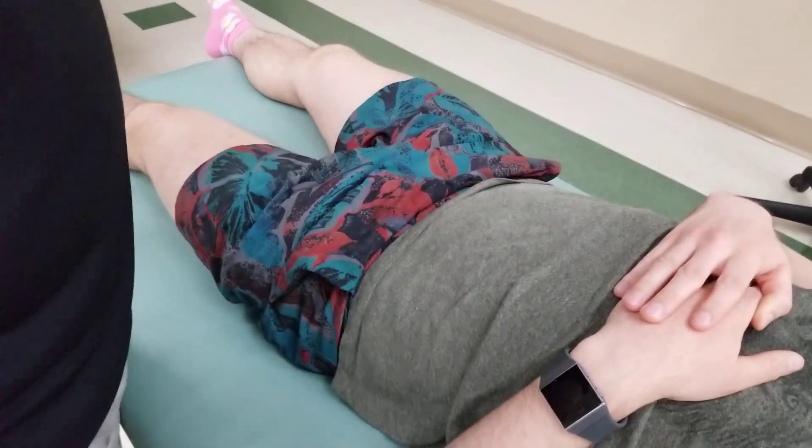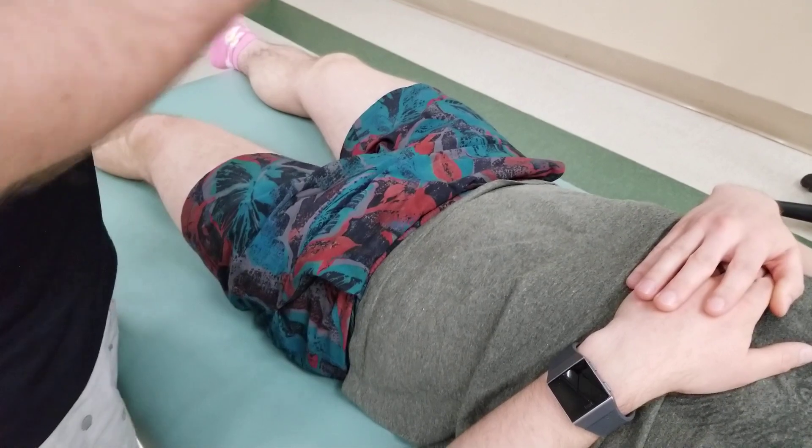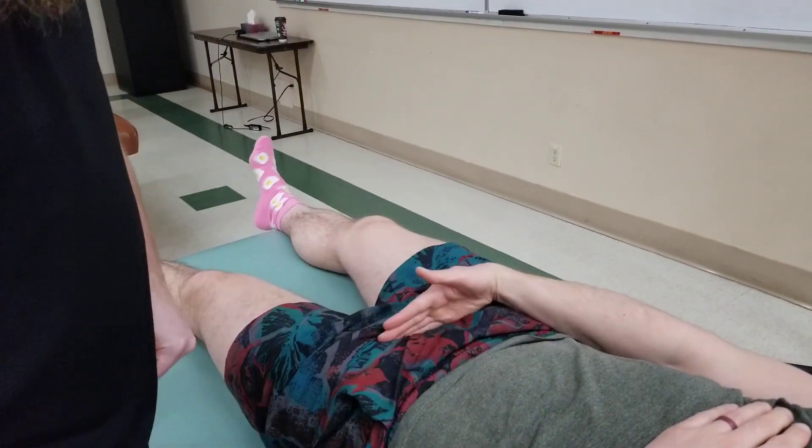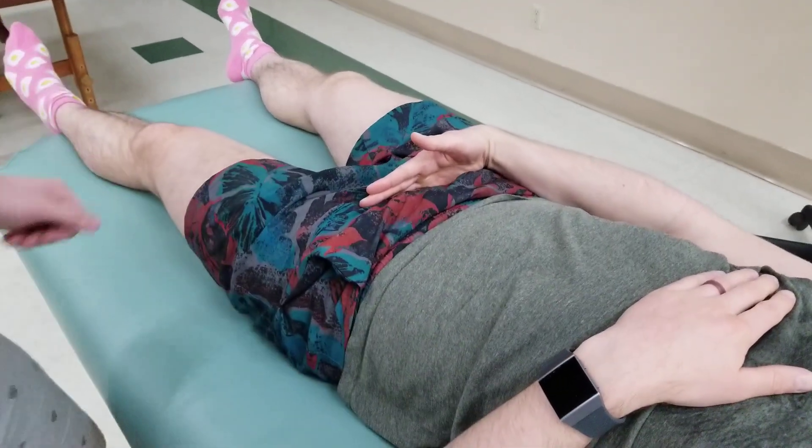The first thing I'm going to have my partner do is take a hand border like so and just put it across his pubic bone and border for me, and I'm going to ask permission to palpate everything above his hand.